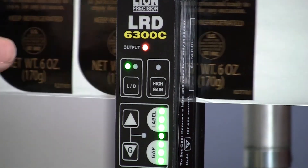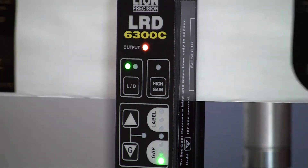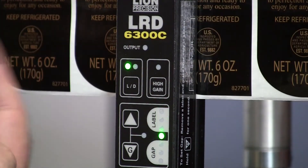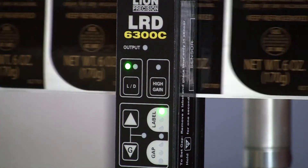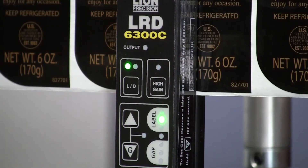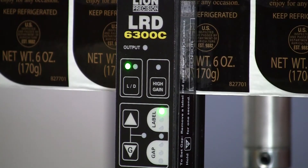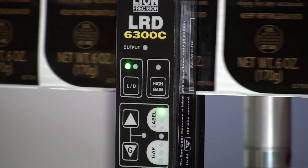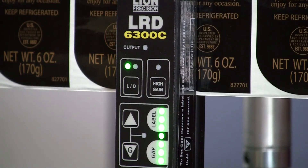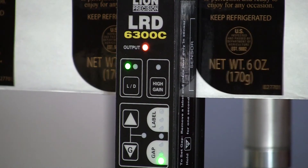The critically important part is that the web be tight against the back plate. The sensor can be sensitive to web flutter when the web moves in and out. This is a little sensitive with regular labels, but it's critical with metal labels — any web flutter will cause inconsistencies in the sensor. For the most part it will work with most metal labels using that setup procedure and a nice taut web against the back plate.